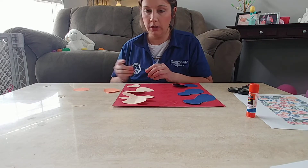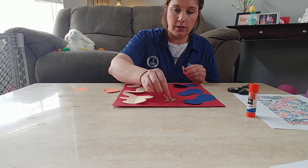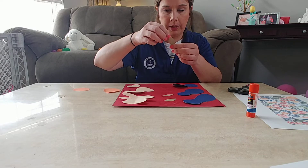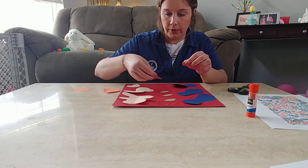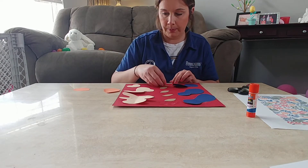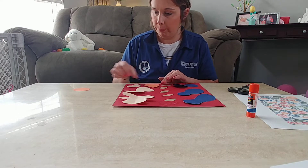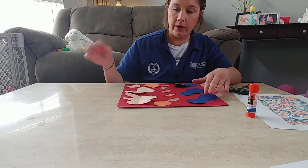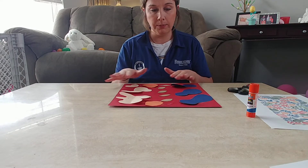Pay attention to the colors and how you want your final piece to look. I'll put these little almond shape guys down the middle, and then try this little guy up here. So if you guys get done putting them on your paper and you think you want to switch up some shapes,